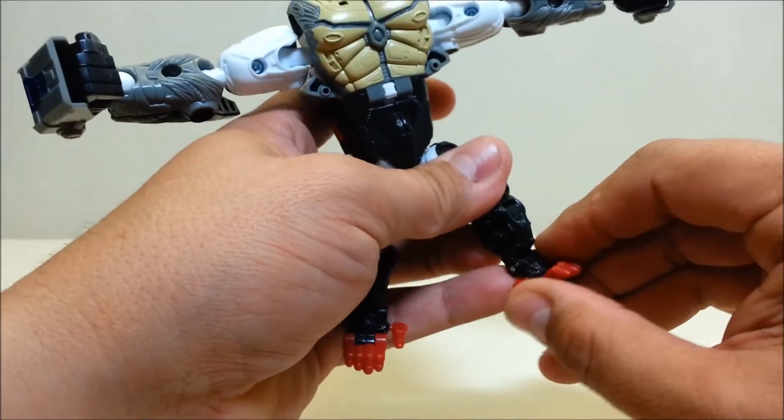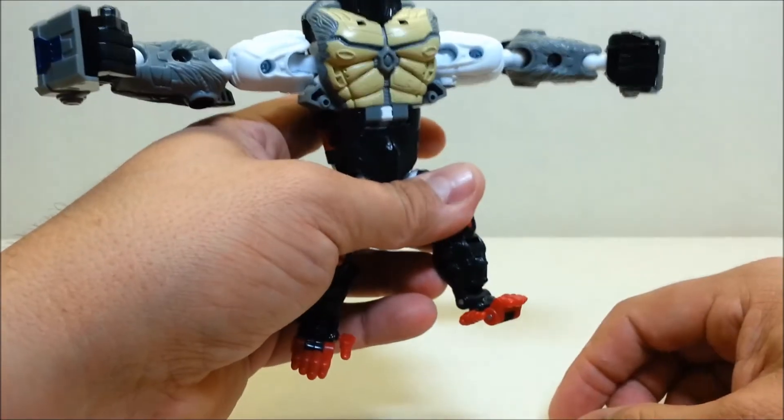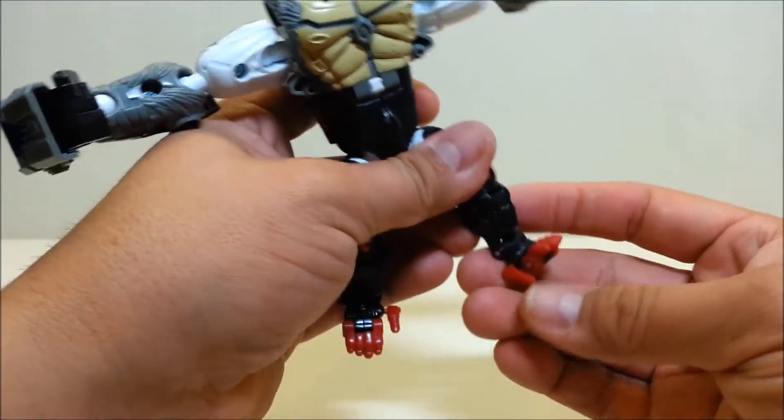What would you call it — the big toe, I guess, if it's the foot. That is on a ball joint as well, so it can go all over the place.